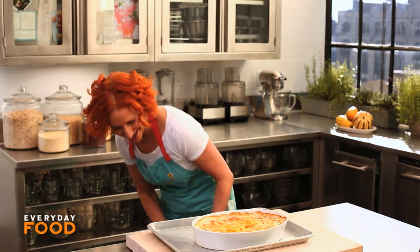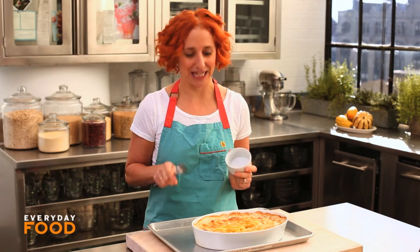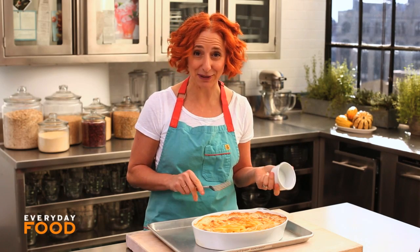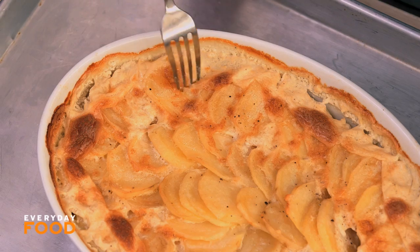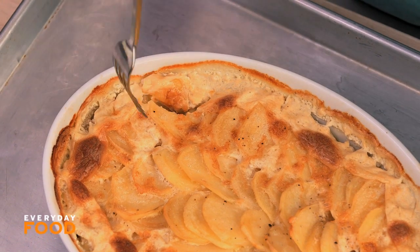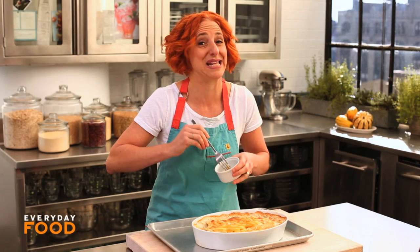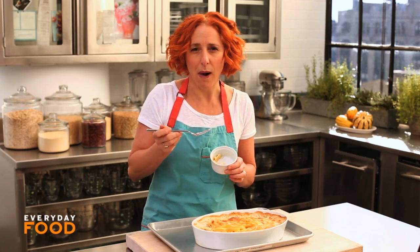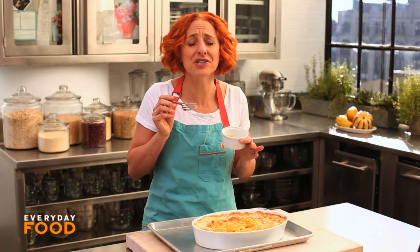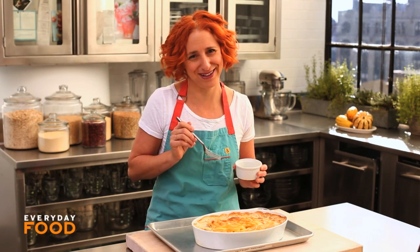Whoa, look at that! Theoretically you're supposed to wait and let this cool off so you don't completely burn your tongue and lose all sense of taste, but I can't wait so I'm gonna taste it. As it sits everything will sort of come together and congeal, but in the best possible way. Oh, it's rich and delicious but so easy — great for the holiday table.